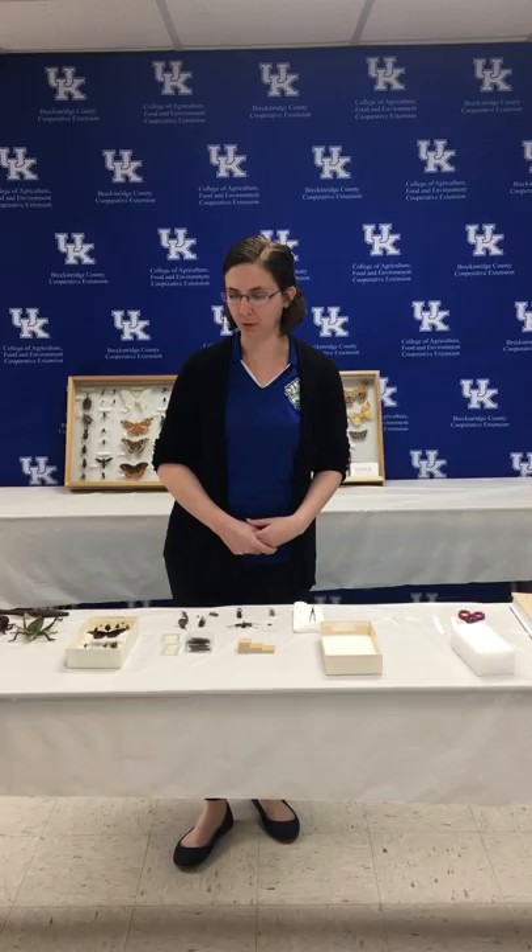Hi, it's Alex Popham, the Breckenridge County 4-H agent, and this is the second video in our three-part series on how to create your own entomology project for 4-H.